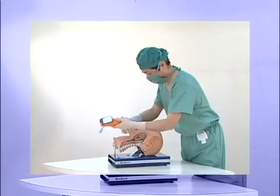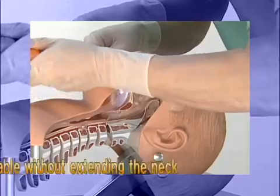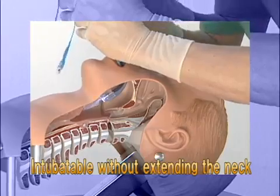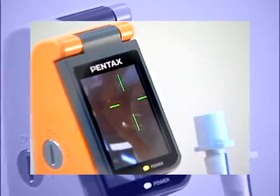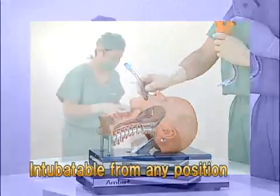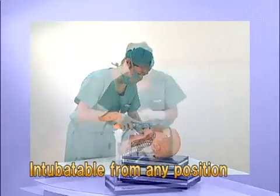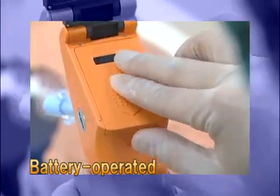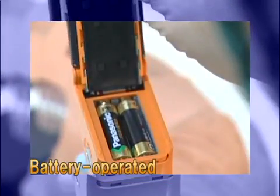The Pentax AWS allows you to perform tracheal intubation without extending the patient's neck while checking images on a monitor. You can perform intubation from any position on a patient. Because the Pentax AWS works with ordinary AA batteries, you can use it outdoors.